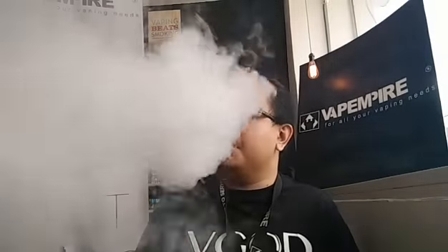Dual Clapton, 3mm diameter, 10 wraps — firing at 97 watts. Here we go. Getting too cold in there. Do go and check out the Thinkvape Finder DNA 250 from your nearest Vape Empire outlets. This flavour is also available at Vape Empire outlets.